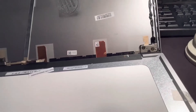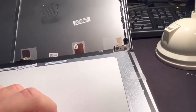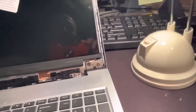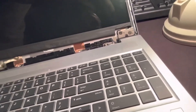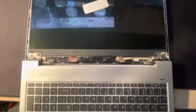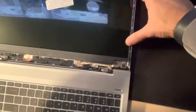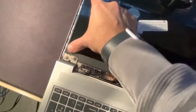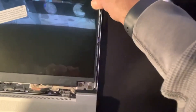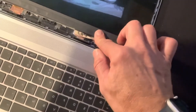Now that the connector is in, lift the screen up. The best way to do it is to lay the computer flat. After placing the new monitor, press lightly on both ends where the glue used to be. Don't press too much — you don't want to break it again. Make sure it is flush.